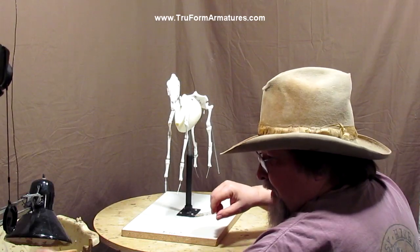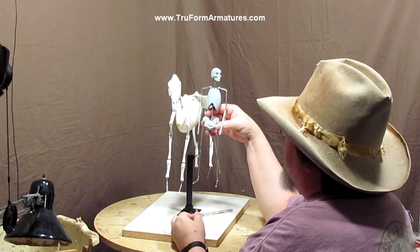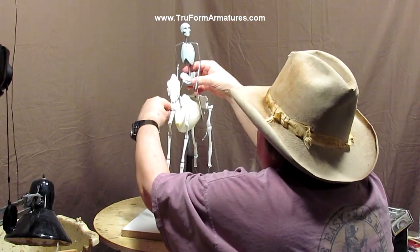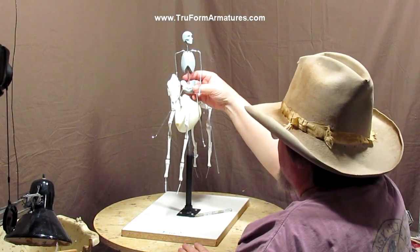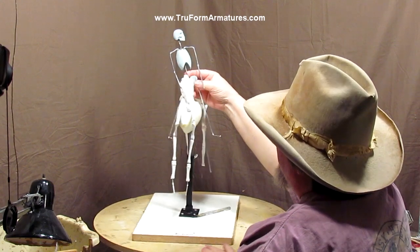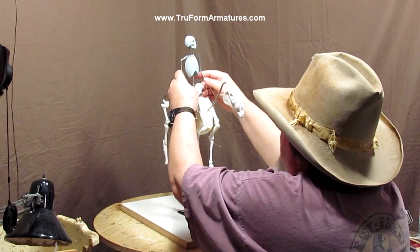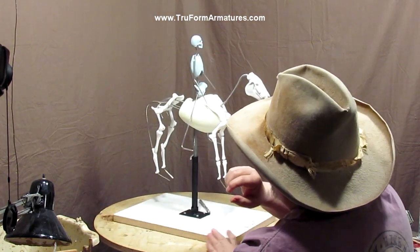Now let me get that little figure. This figure was made to go with this size horse — it's scaled to fit the horse. And you can, of course, put the figure on top of the horse, which I think is really, really cool. I'll have information down below on where you can get these figures and stuff like that.